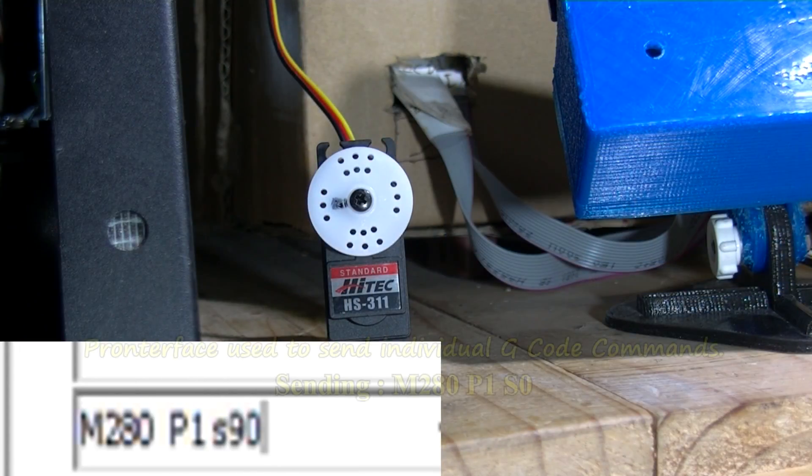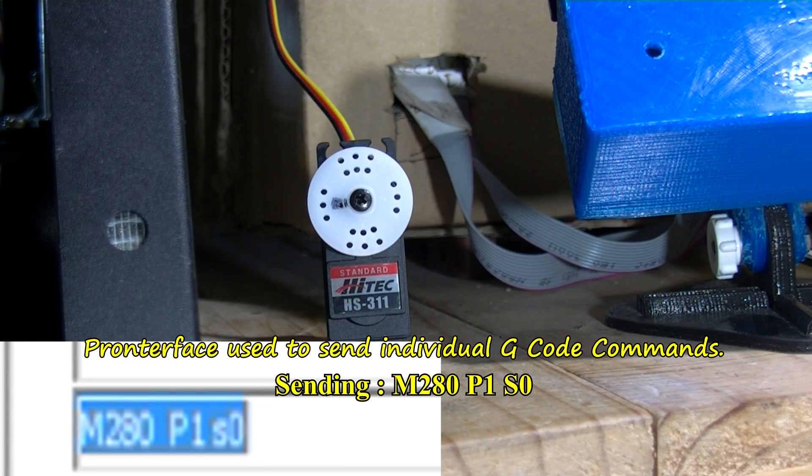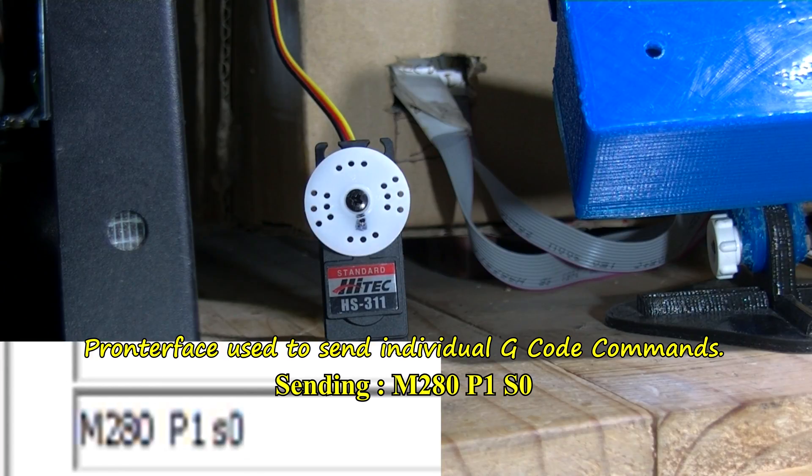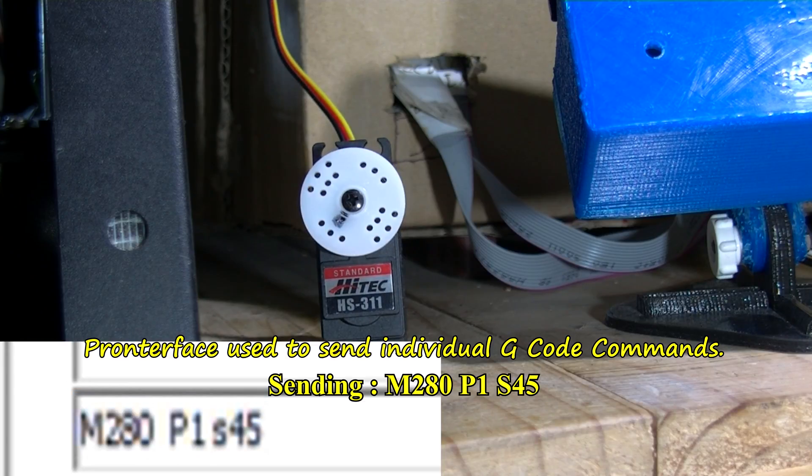There's the previous command: M280 P1 S90. I'm going to change that to M280 P0 S0 — that'll take that little line down to the bottom. Now you can only move 180 degrees, so I'll do S45. Here's S45 — just took it to about 45 degrees there.